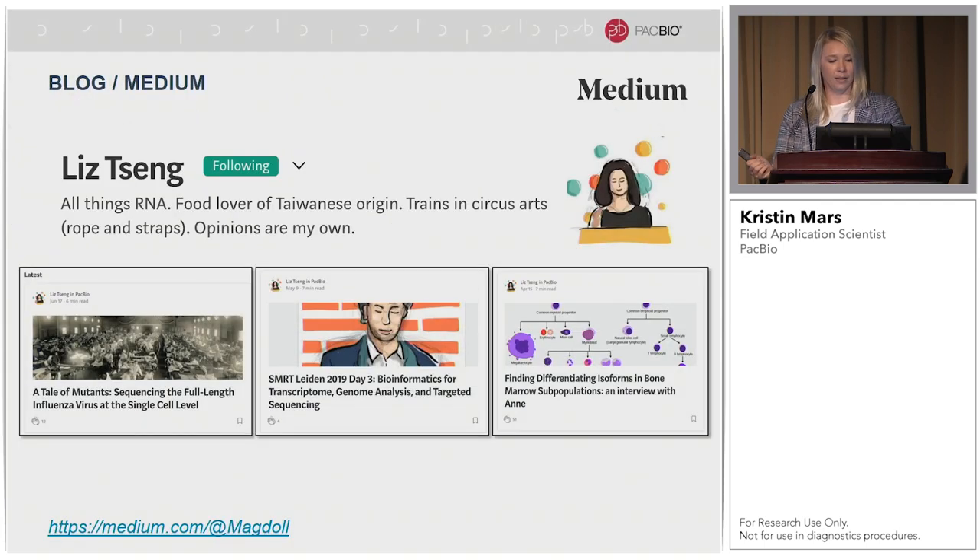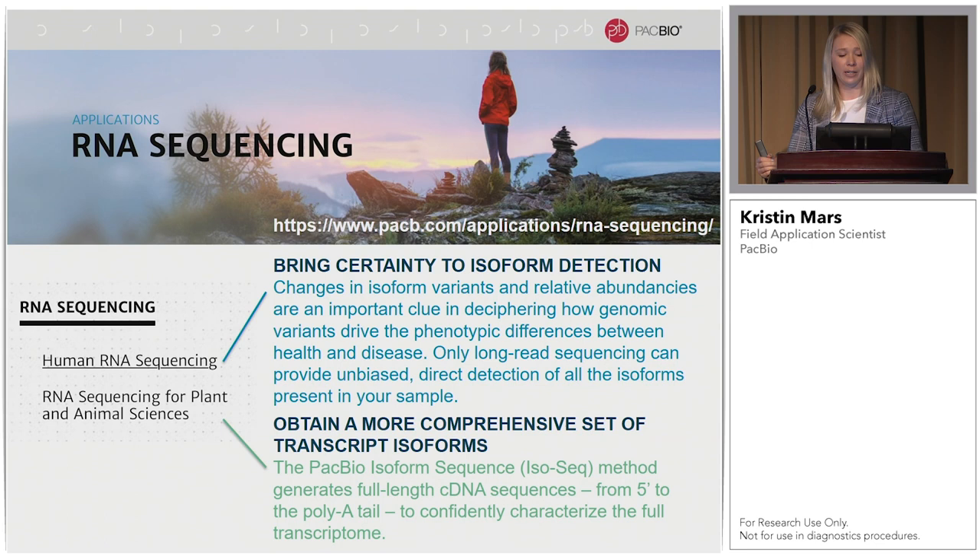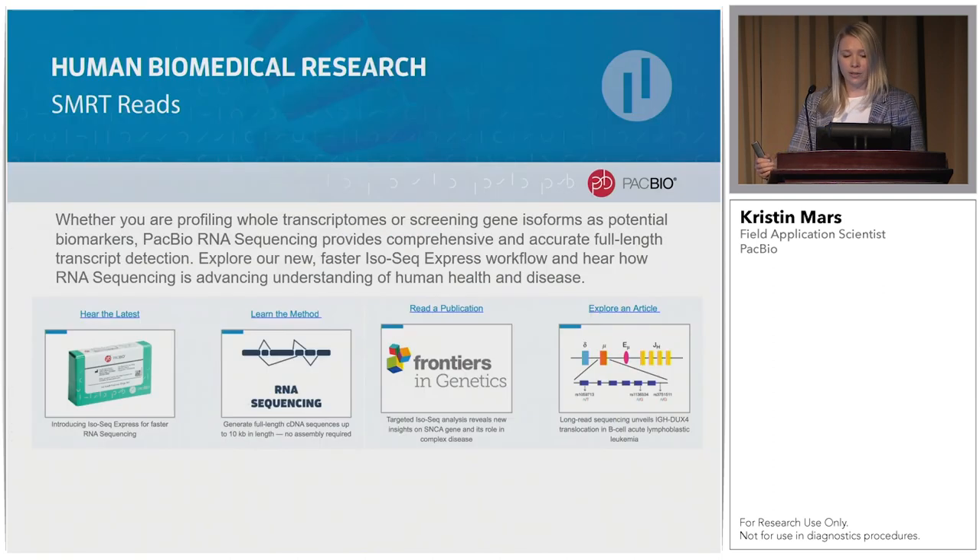Where can you learn more? Many of you have worked with my colleague Liz, one of our IsoSeq experts in-house. She has a really fun blog on Medium — I highly recommend it for her interpretations of published IsoSeq papers and conference recaps, with fun artwork to go along with it. You can also go to our website; we have everything broken up into applications. For RNA sequencing, we have human RNA sequencing and RNA sequencing for plants and animals. Once you click on those, the latest protocols, latest publications, and training videos on how to analyze your data are all available.